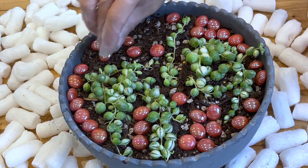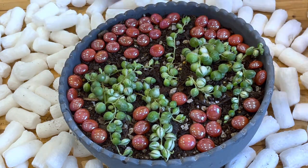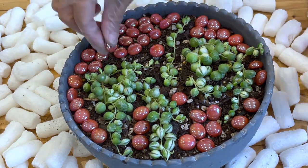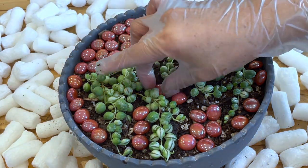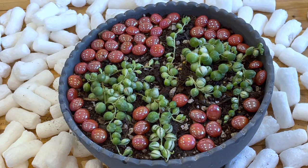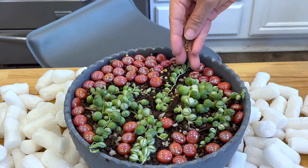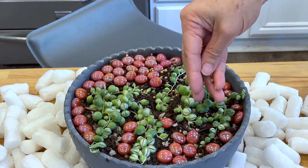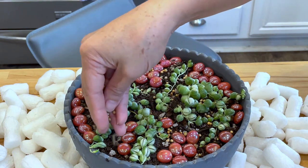This next part is really optional — I'm just doing this so that my plant will look nice and neat. I'm putting marbles on top, but in about two weeks I'm going to take the marbles out, only because string of pearls like this will grow and crawl all over the place, and I want them to have space to do that.